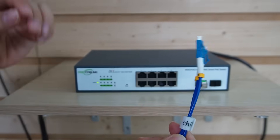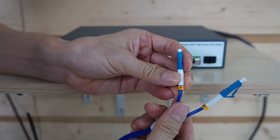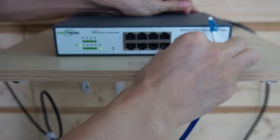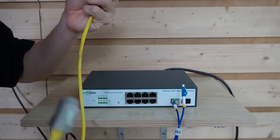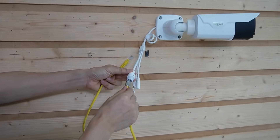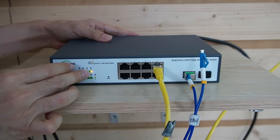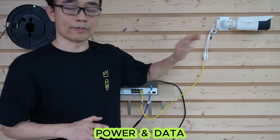Connect one fiber optic strand to this SFP transceiver. We used strand A in the control room, so we need to use strand B in the garage. Now I'll use this short patch cable to link a PoE camera to one of the PoE ports — let's pick port number 8. The indicator lights are on, which means this PoE switch is sending PoE power to our IP camera.